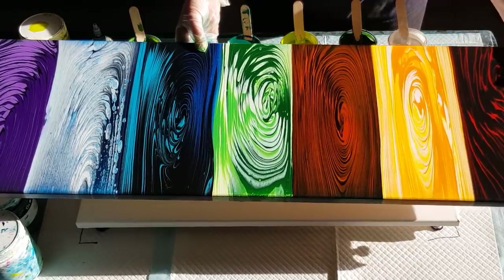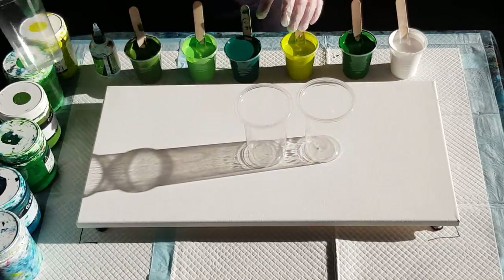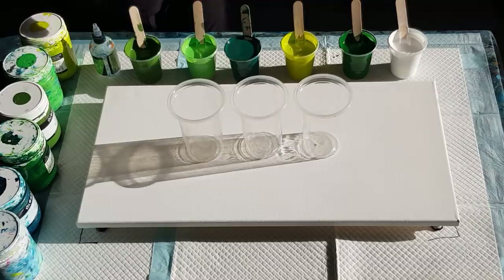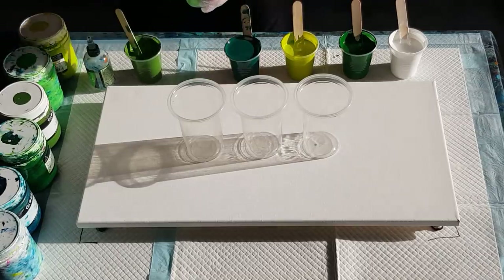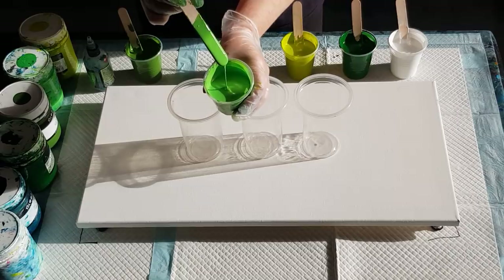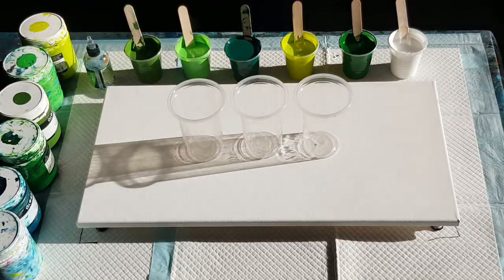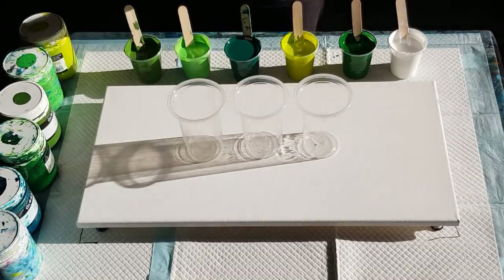Everyone likes to see the finished products after they're dry, so let's get on to today's pour. A green pour today, and my mix is 65% pouring medium and 35% water. Let's make a big batch up and put it in this bottle. In my cups today I've got 70 grams of pouring medium and 70 grams of paint, so it leaves a little mound on top when I drizzle it in. One, two, three, four, five, six colors — 140 grams in each cup, around 840 to 850 grams of paint total.